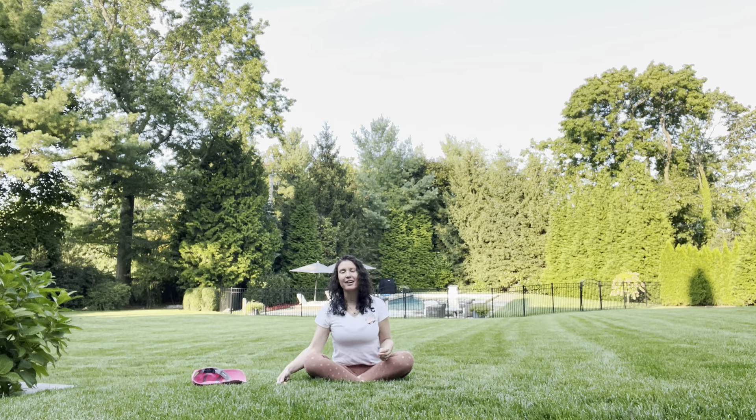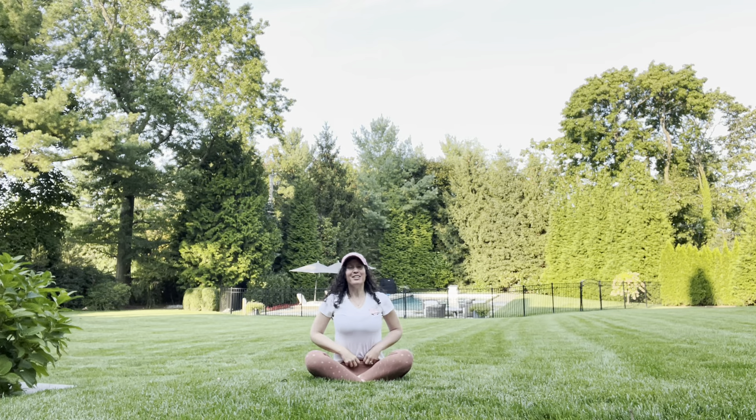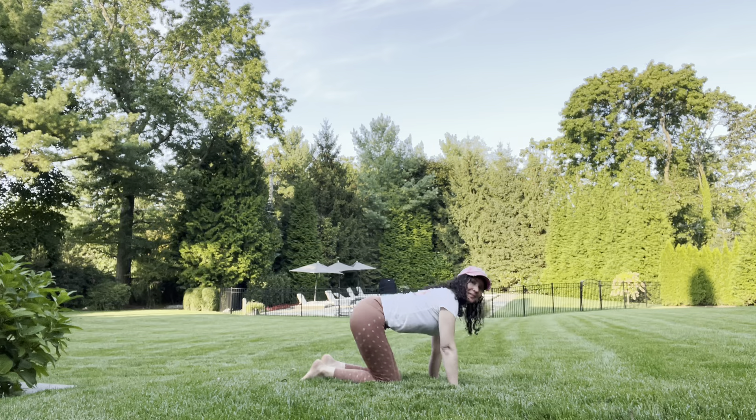Hi, my name is Ashley Share. I'm the founder and CEO of Share Love Fund. Today we are going to do a 10-minute yoga flow for incarcerated women, focusing on our key pose, one of our 45 signature Share Method poses, which is cat-cow.